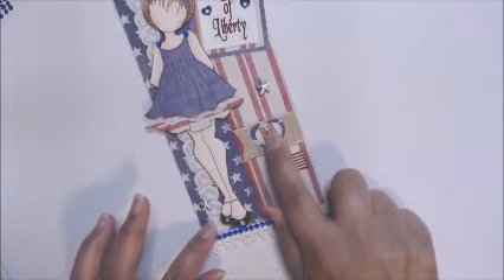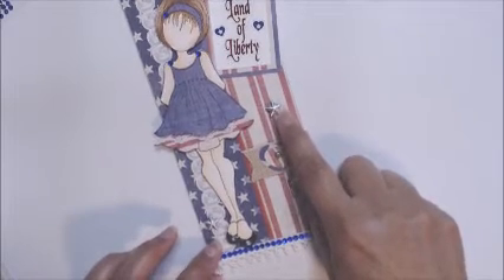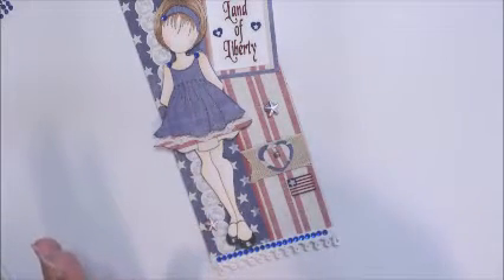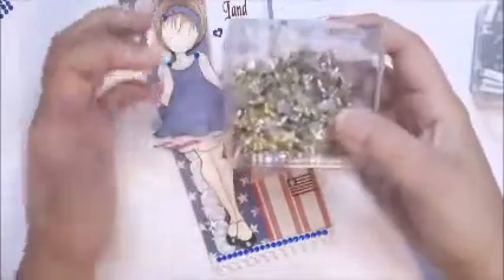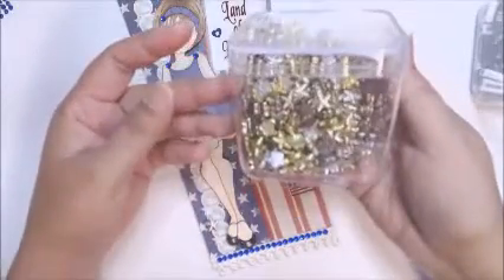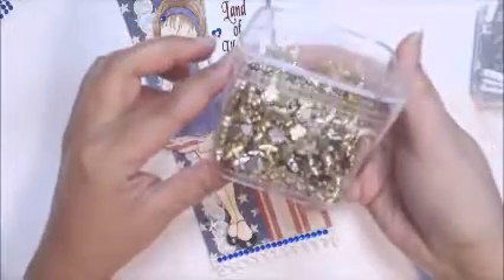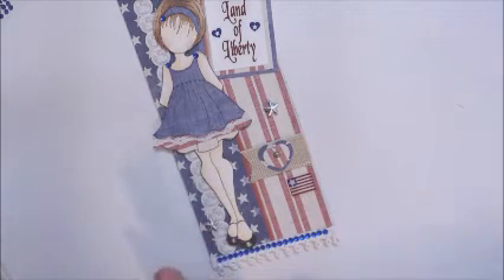I added these Dollar Tree star beads — they came in a pack of gold and silver, with a whole bunch of stars and flowers in all different colors. I really like that Dollar Tree has stepped up their crafting supplies, I have to say.